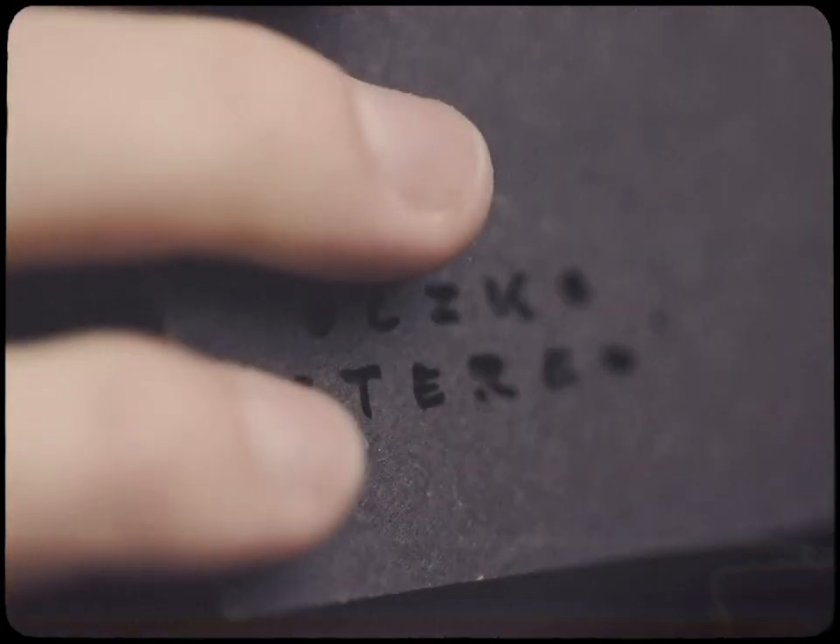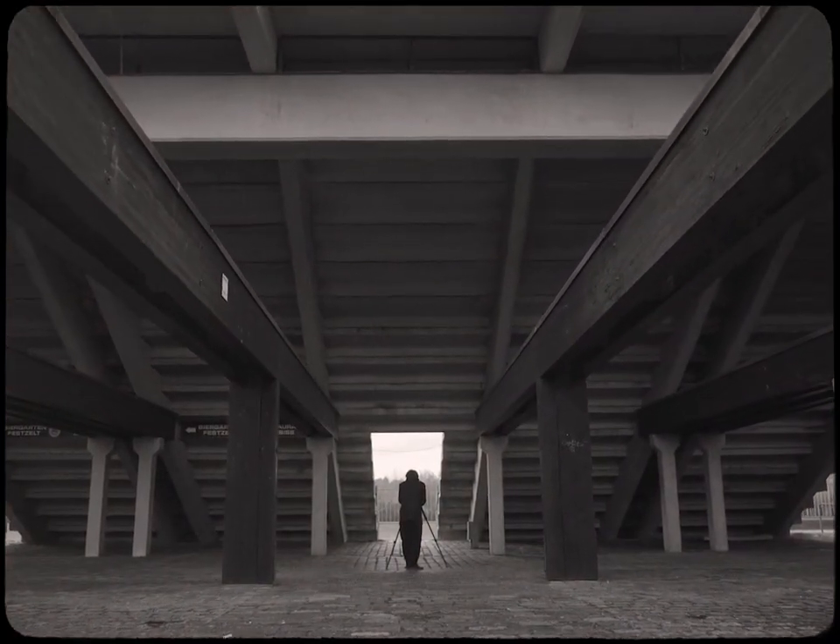It draws you in. It creates this eerie, fuzzy feeling of cinematic realism. It's like stepping inside the captured moment.